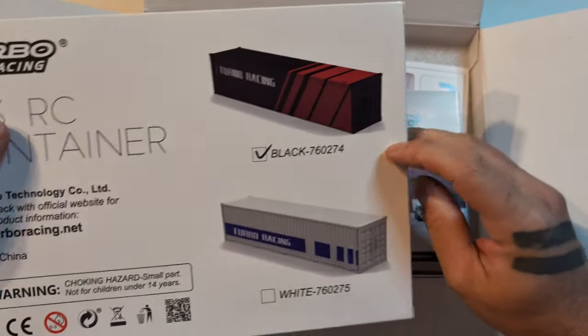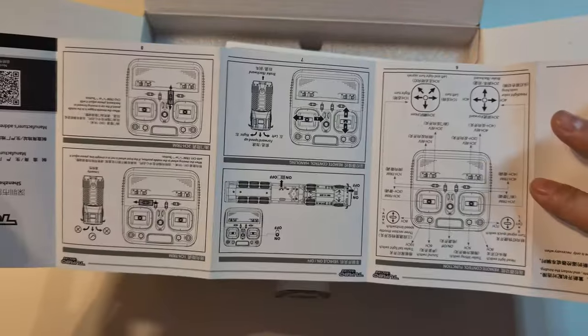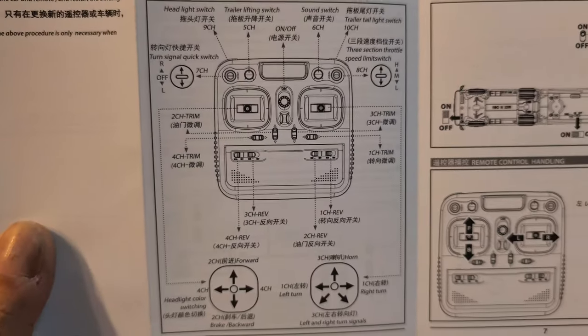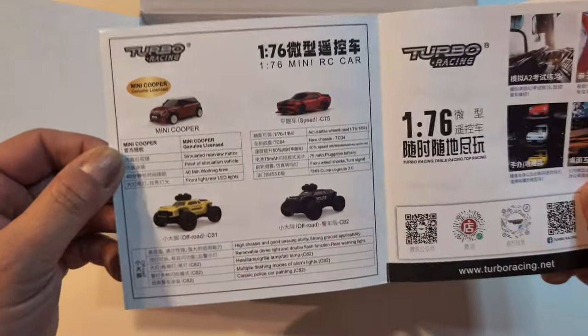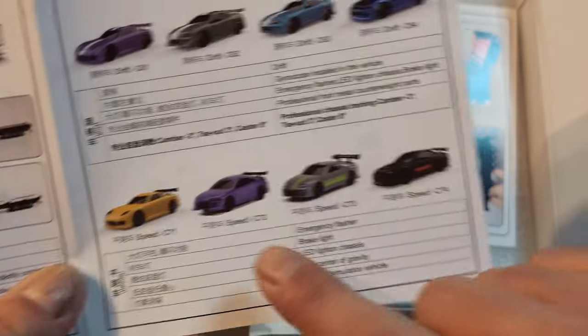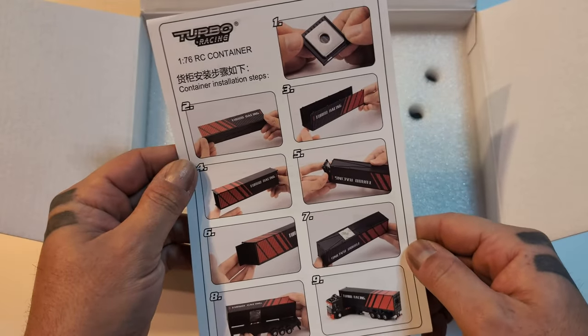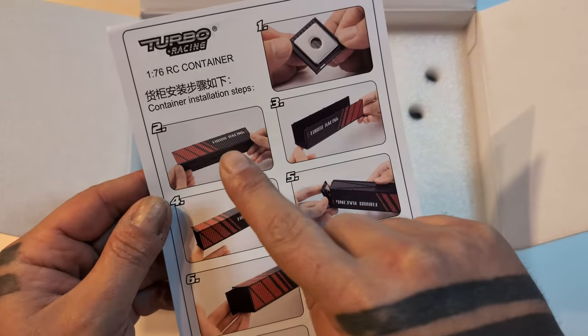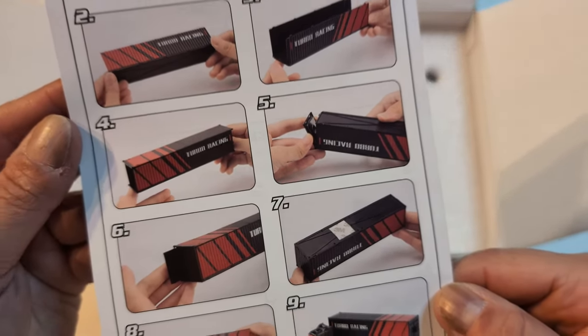Oh cool, a little parts kit for the trailer - black and red, sweet. And an instruction manual that I am definitely gonna have to read. Oh my god, look at all the functions. A little bit of advertising, and some drift ones too - these look cool. How to build - okay, I better read that too.